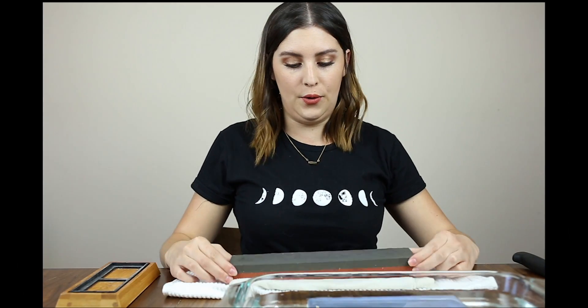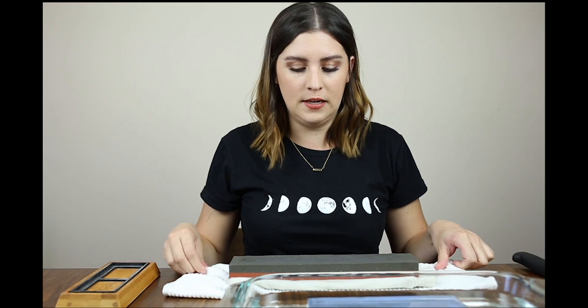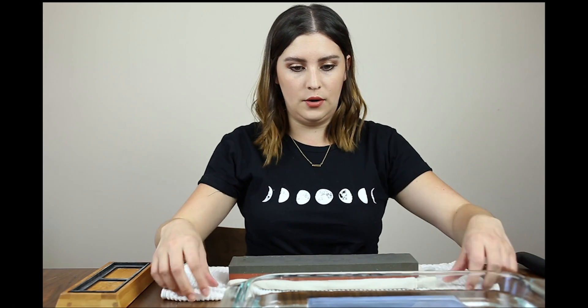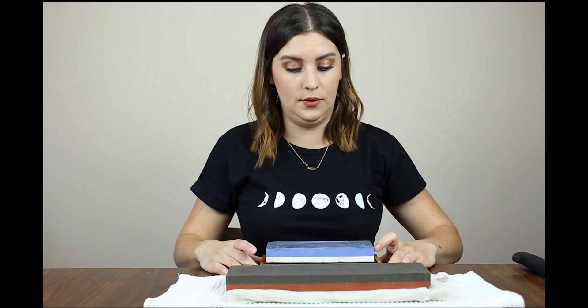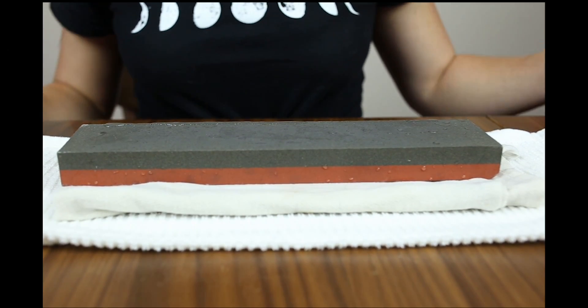The Norton is going to go on a wet paper towel and then on a dry paper towel so you don't damage your table. Ideally this would be done on a countertop. The Norton wet stone goes like that, and the other one goes on its little stand. So this is the Norton wet stone and this is the Sharp Pebble wet stone. I'll show you on both.